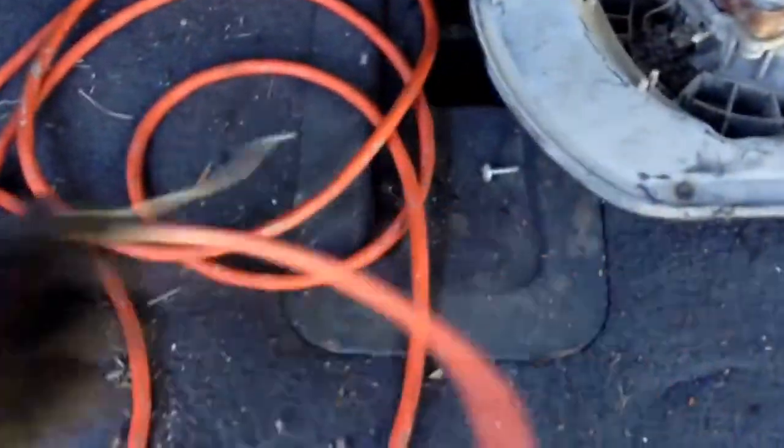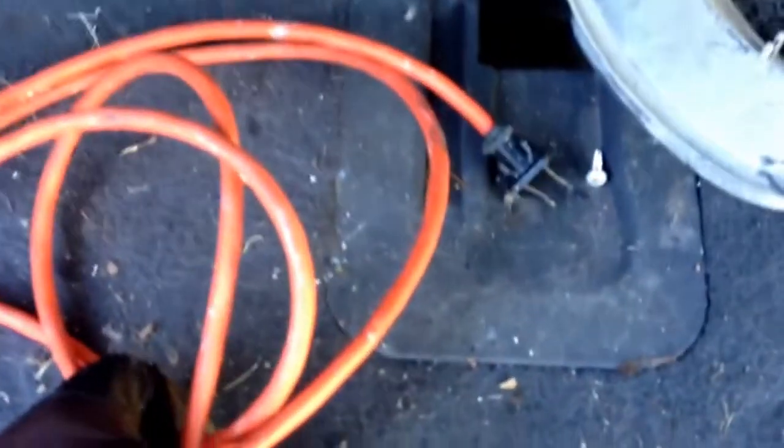Then we'll take our power cord and switch. We'll set that over to the side because we'll be stripping that wire down and taking our brass tips off the end of that.